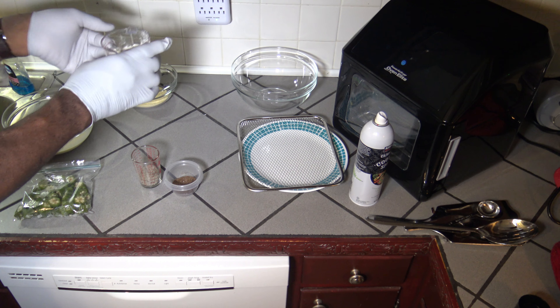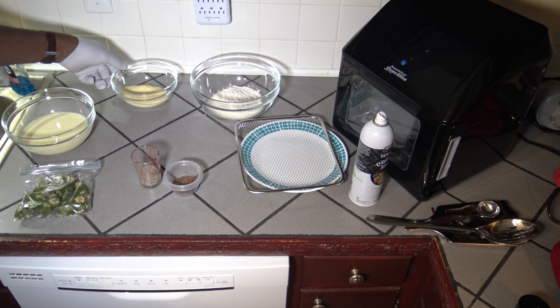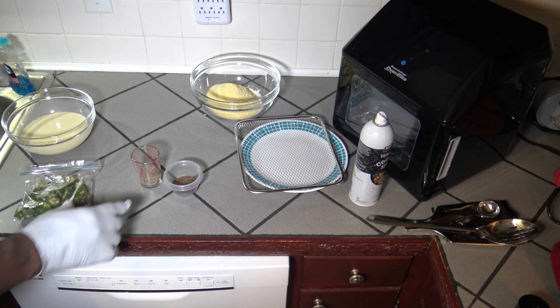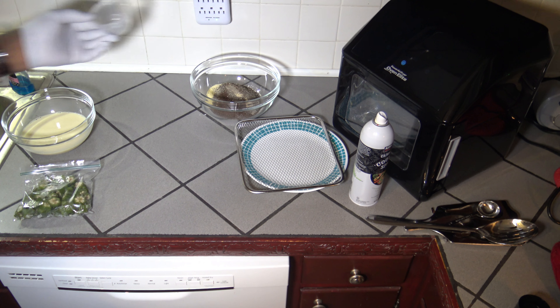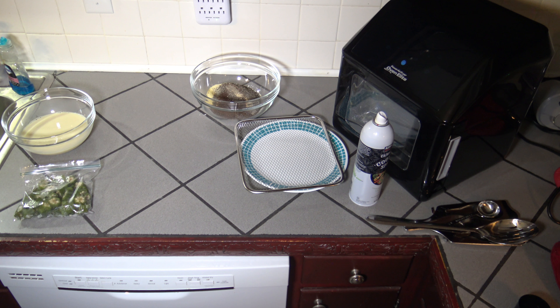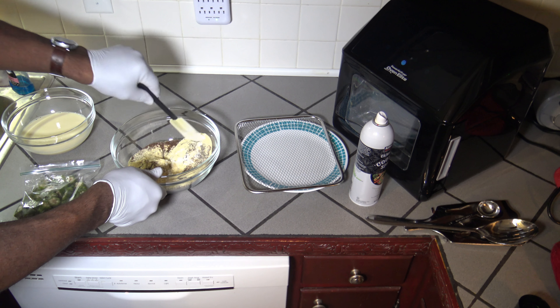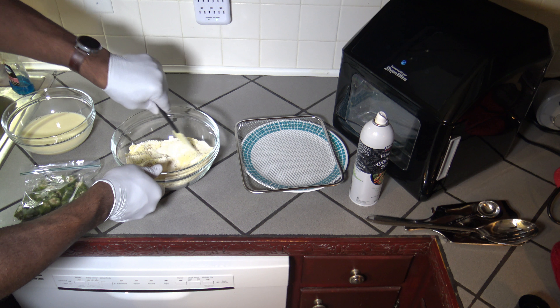I'm going to use this larger bowl here. Put the flour in there, put the cornmeal in there, put the salt in — I mean the pepper. A lot of pepper, a lot of salt. This coating won't all be eaten — it's just a mix and most of that probably will not be used, so it's not like I'm going to eat a whole ounce of salt. Get this mixed up good.